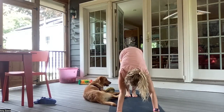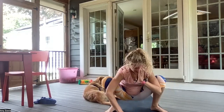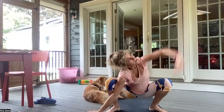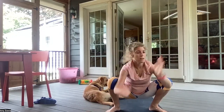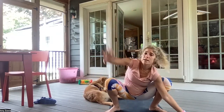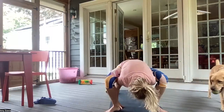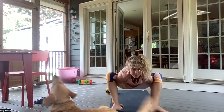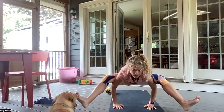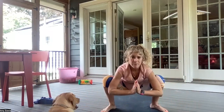Inhale, bend your knees, gazing to the outside of your hands. And hopping to the outside of your hands. Hands to heart center. Inhaling here. And exhale, right arm down, left arm up — twisting and opening. Inhaling, hands back to heart center. Exhale, left arm down, right arm up — twisting and opening. Inhaling here. Hands back to heart center. Exhale, palms come behind your heels. And you're going to sit into your firefly pose. Inhaling here. Exhaling. And slowly coming back down.